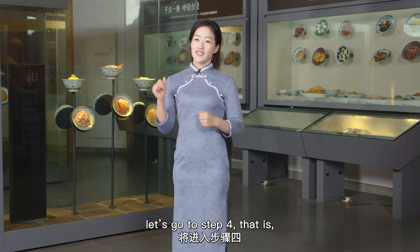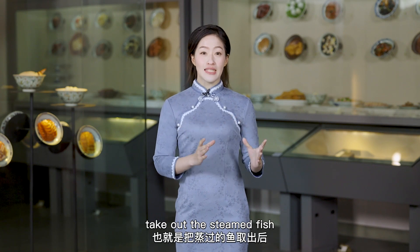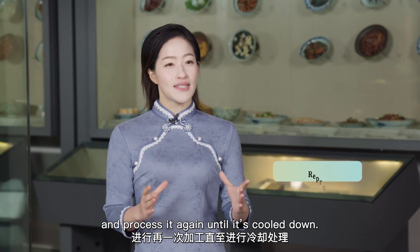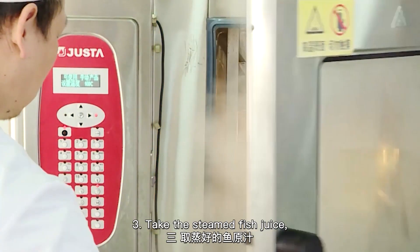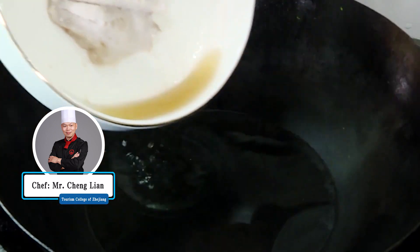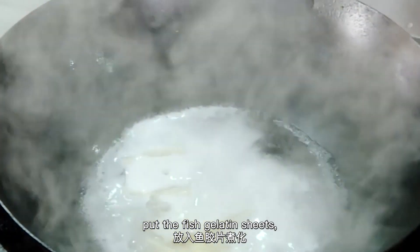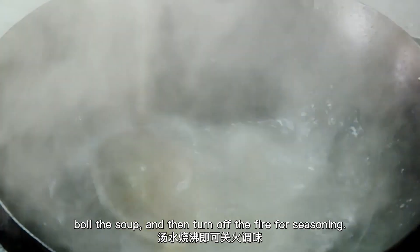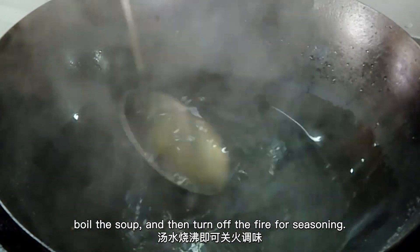After that, let's go to Step 4: take out the steamed fish and process it again until it's cooled down. Add a small amount of water, put in the fish gelatin sheets, boil the soup, and then turn off the fire for seasoning.